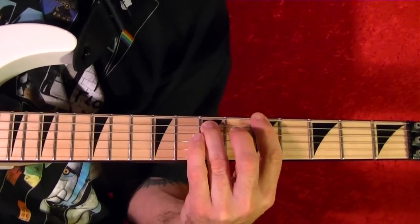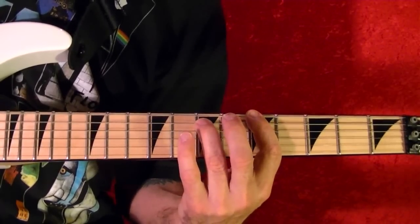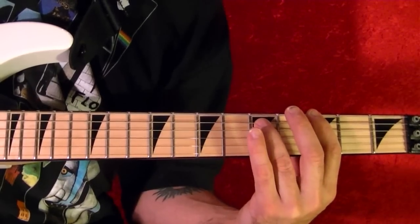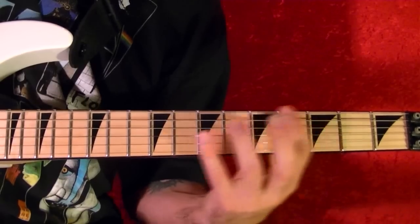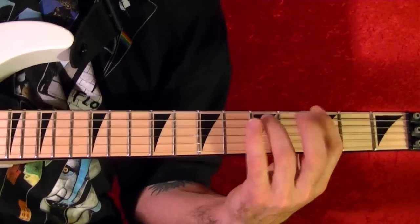Top string fifth fret A power chord. Slide it down to the third fret. Let it ring — that's Sweet Leaf.